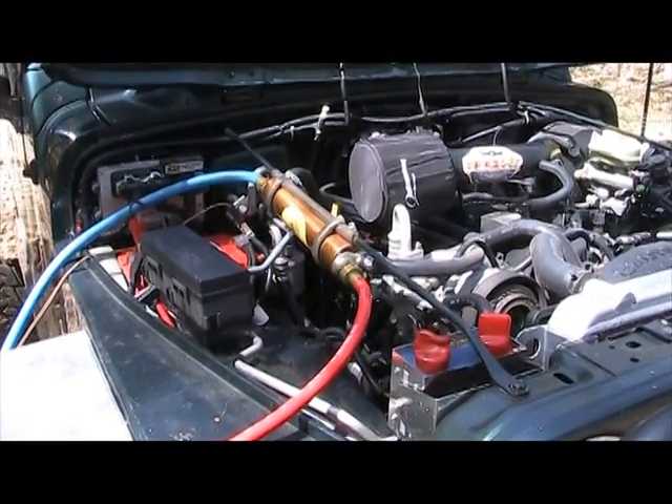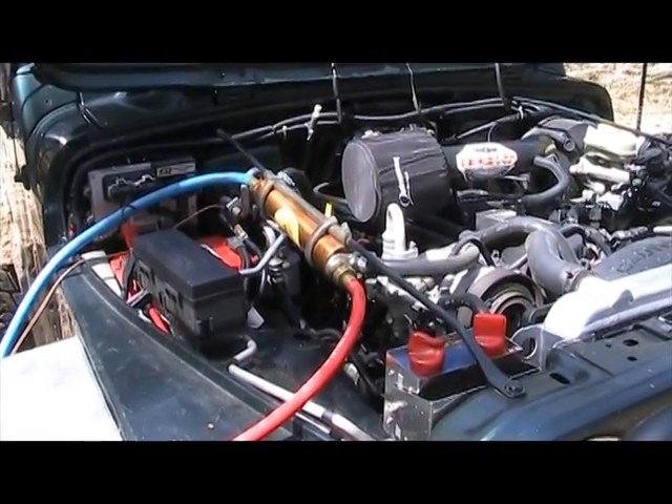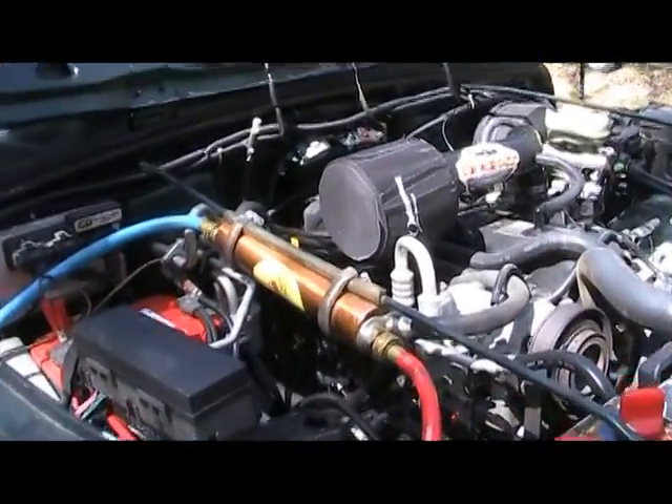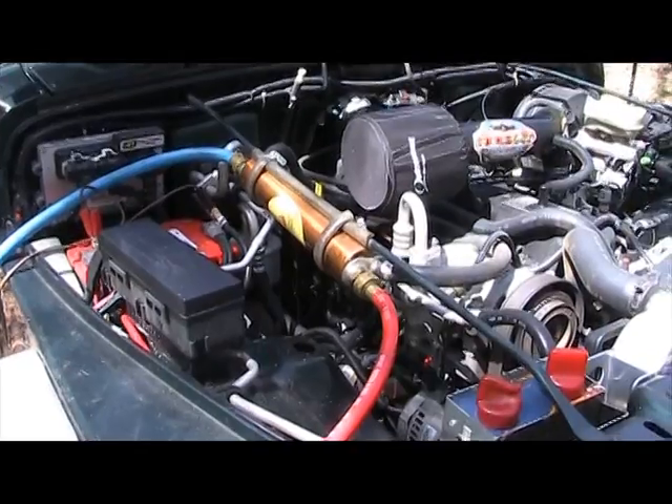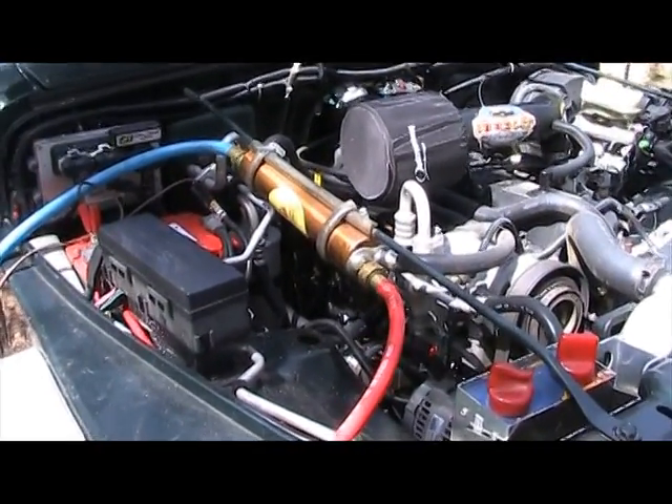I've already set up the system — it's completely installed on the vehicle. The only thing that has to be hard-mounted onto the vehicle is this heat exchange unit right here. All the other hoses, pumps, clamps, and everything else I keep stored in a 5-gallon bucket.